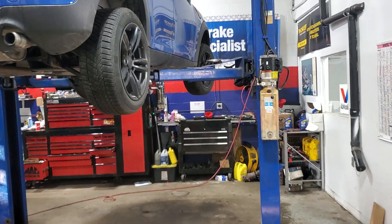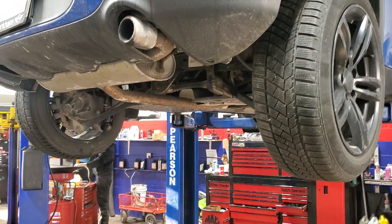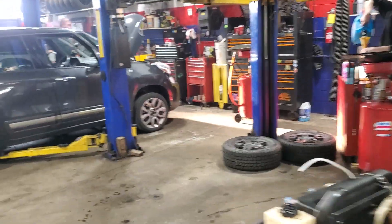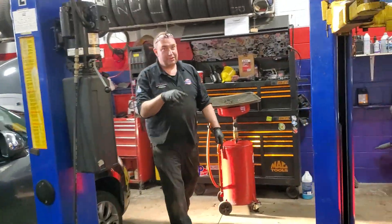So we got here a 2012 Mini Cooper Clubman. Great little car, we love them. And we got a broken coil spring. Let's go over and talk to the man that's working on it and tell us a little more.